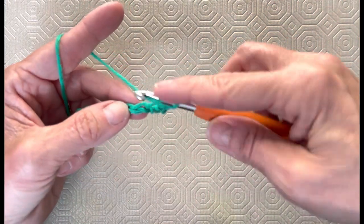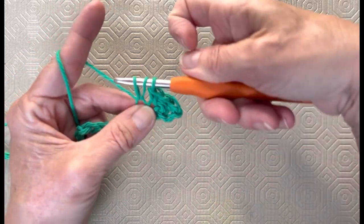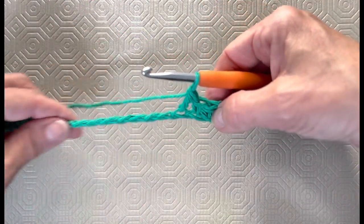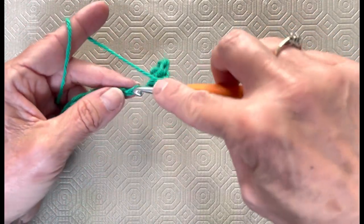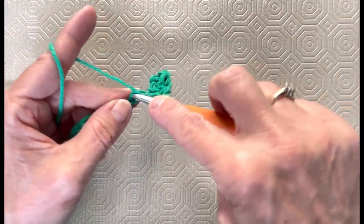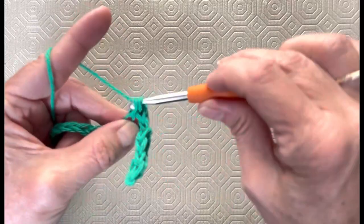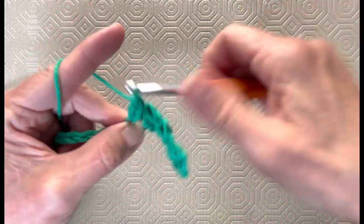Next one is a double crochet: yarn over, go into that chain, yarn over, pull up a loop, bring it up to the same height, yarn over, go through two, yarn over, go through two. We're going to repeat that all the way down our row, making sure we do not twist our foundation row. So we're going to do single crochet, then double crochet, all the way across. When you get to the end, leave out your last double crochet and we will work the next part together.